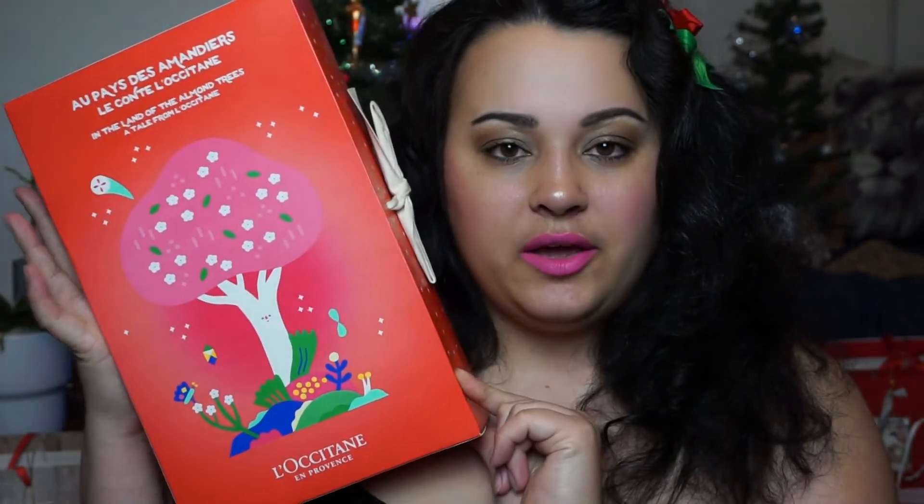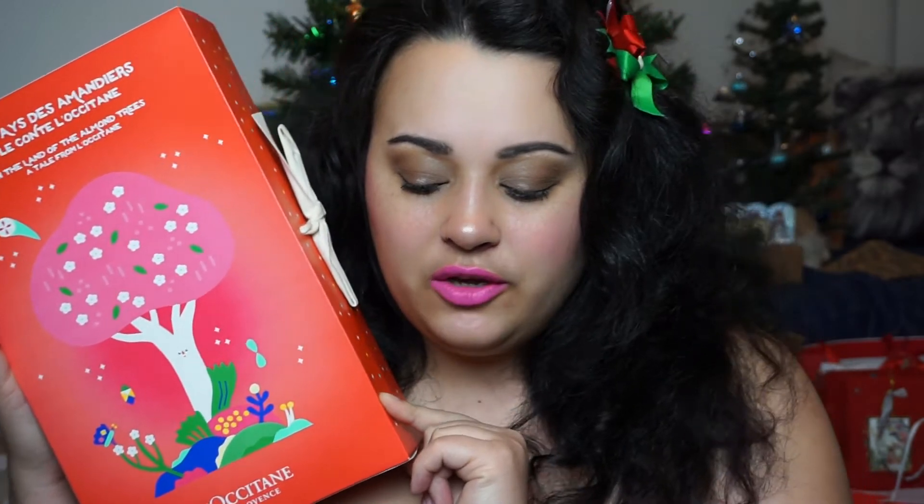Hello everybody and welcome back to my channel and welcome to another unboxing of an advent calendar. This will be a L'Occitane advent calendar that I will be unboxing today for you. I do have my little baby here and he will be as annoying as ever. So let's just start with the unboxing.